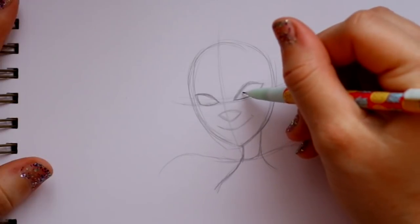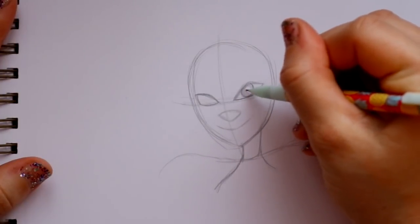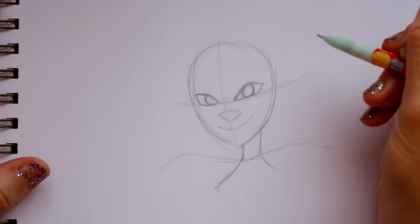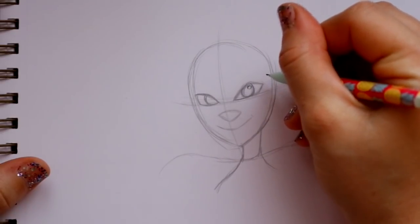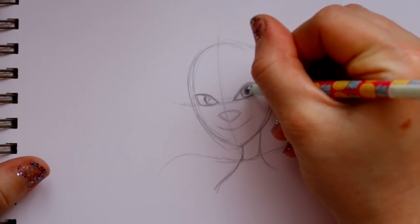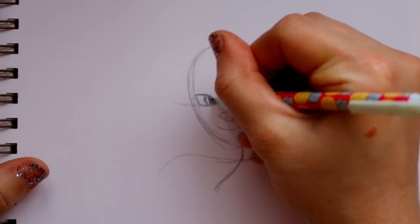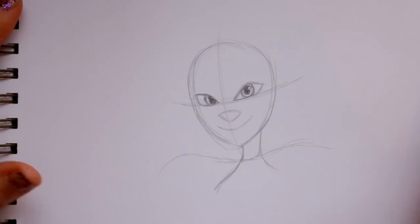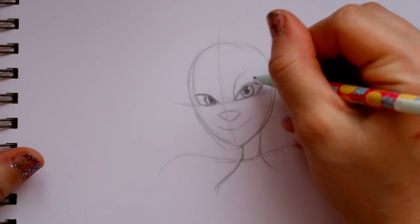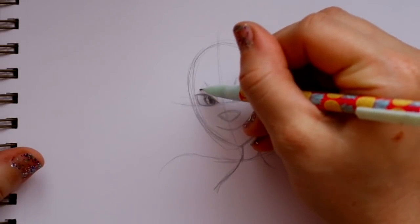Going back to her eyes - jump inside the eye and make one circle, then jump over and make another circle. Put a little shine in each eye, then jump inside and give her the pupil, then do the same on the other eye into the corner. Bring up her eyelid on this side, bring it up and then down, and do the same on the other side - curve up and then down.